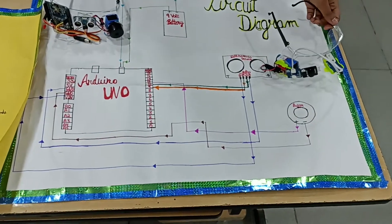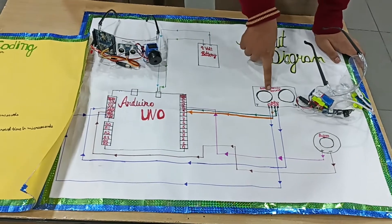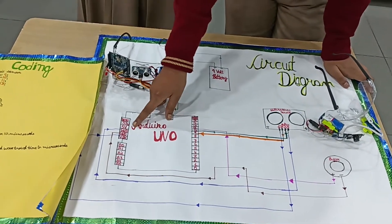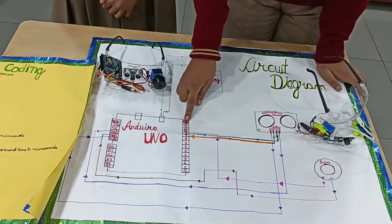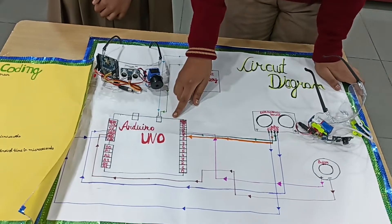The circuit diagram consists of 4 components: Arduino Uno, 9 volt battery, ultrasonic sensor, and buzzer. Arduino Uno has 7 power pins, 6 analog pins, and 13 digital pins. Arduino Uno is the mini computer or brain of this project.